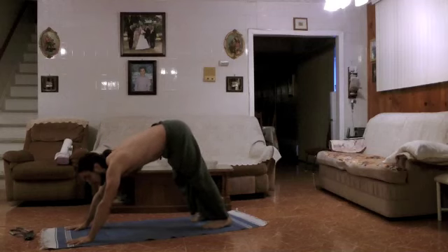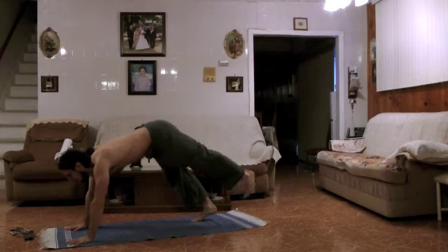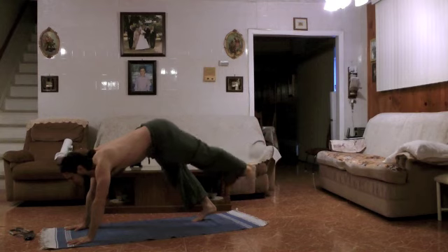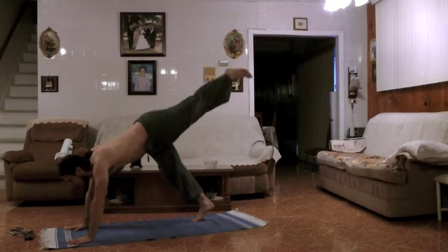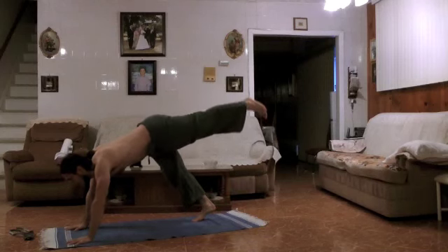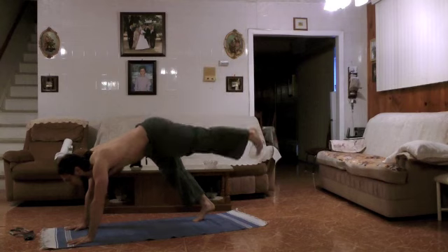Lift the left ankle and let's go for five breaths: inhale, exhale, for two, inhale, exhale, for three, inhale, exhale, for four, inhale, exhale, and for five, inhale, exhale.